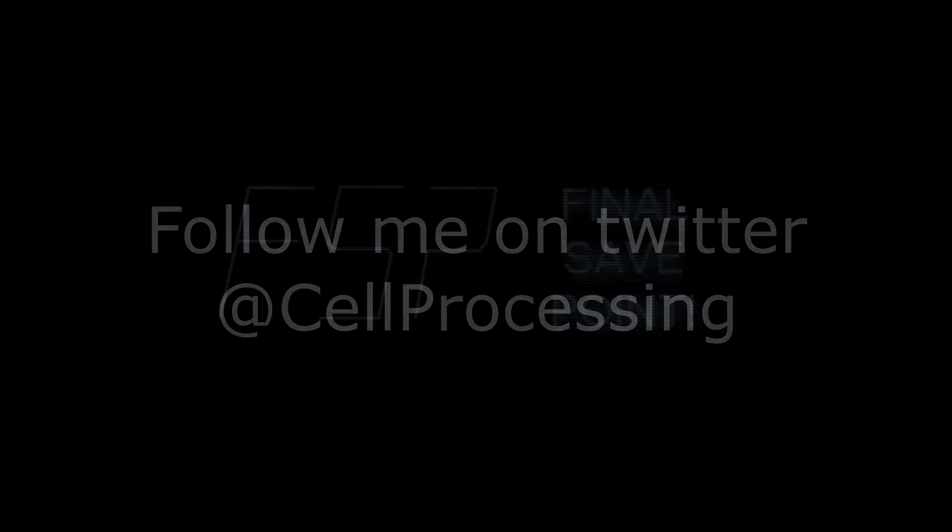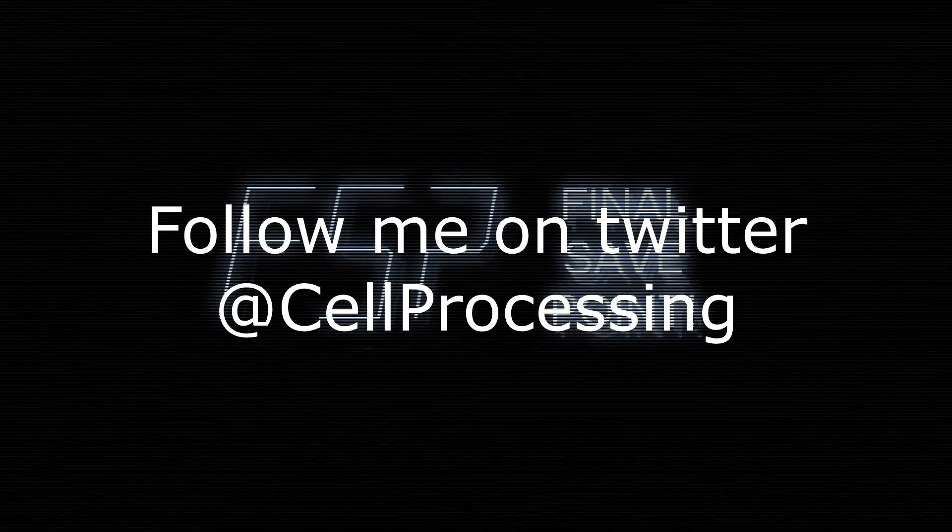That does it for the video today. If you guys liked what you saw make sure to give a thumbs up, and if not give a thumbs down. Be sure to follow me on Twitter at cell processing for more news and stream times. I'll definitely see you guys in the next video.